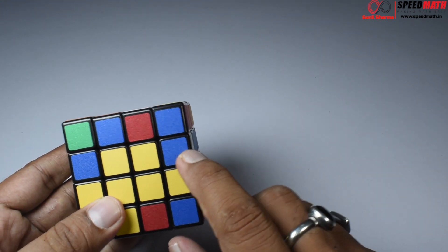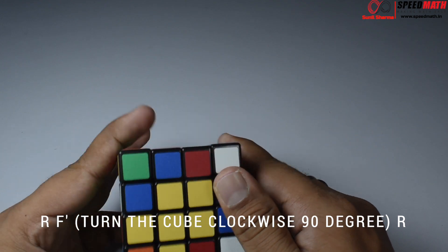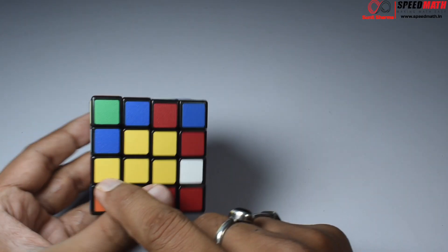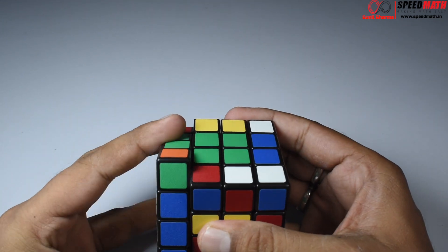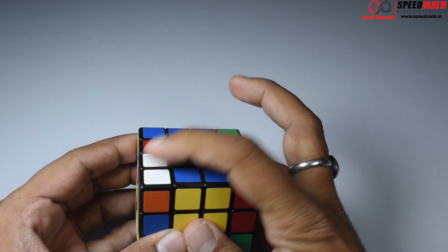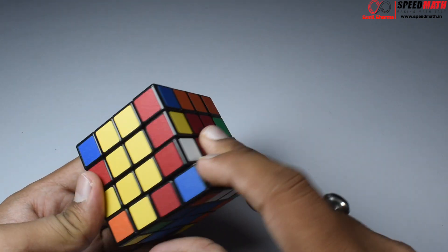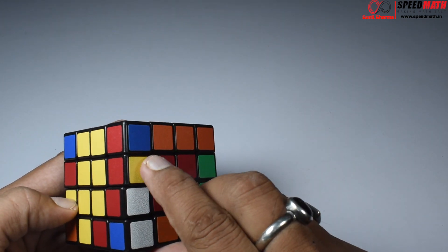Looks like we have one more pair. Right now they are across, so: R, F-dash, rotate the entire cube, and again R. Get this piece over here — we've made a married couple. Take it away, replace it with the unmarried couple, bring those unmarried couples back, and restore the centers.